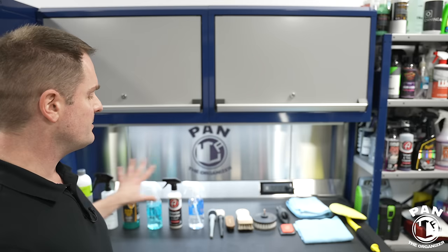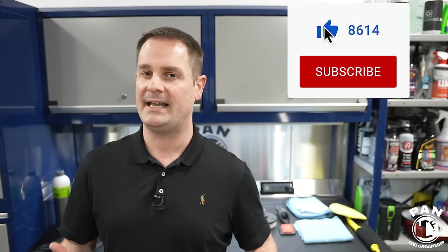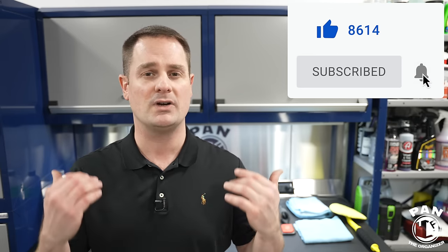Hey, what's up guys, welcome to another episode of Pan the Organizer. On today's show, it's part number two of a two-part series of car cleaning kits. Episode number one was for the exterior car washing, for regular maintenance washes, and today we're talking about the interior of the vehicle. Behind me I have an assortment of tools, products, and equipment to do the right job — we're simplifying everything.